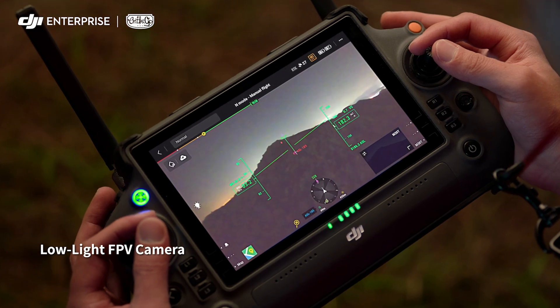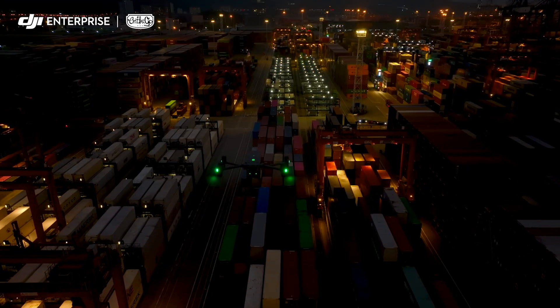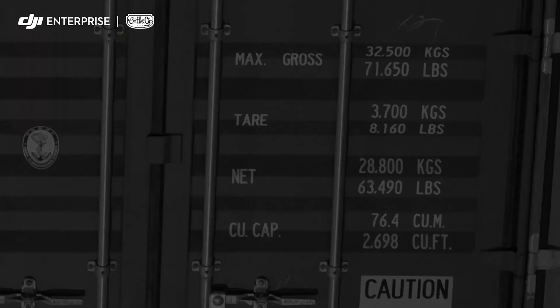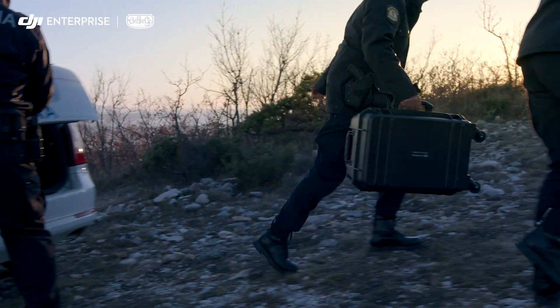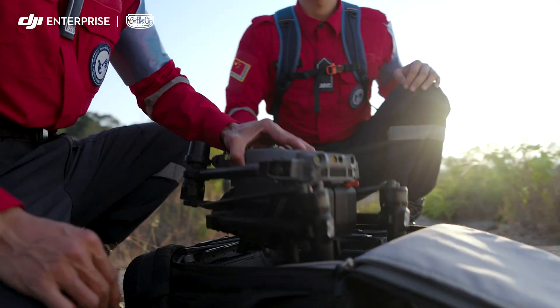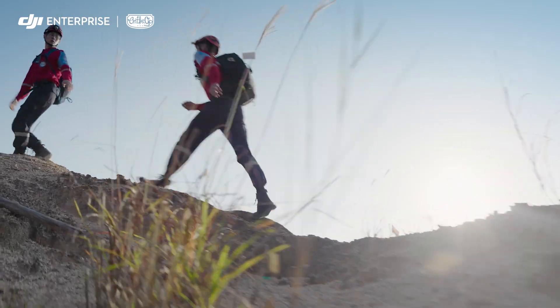Smart low-light photo captures clear pictures even at night. All of this power is still compact and portable — it fits in your backpack to go where you go, ready to unpack and deploy in seconds.